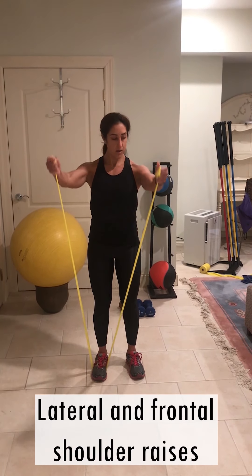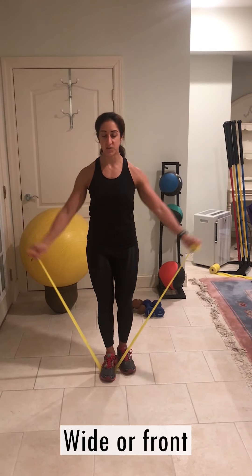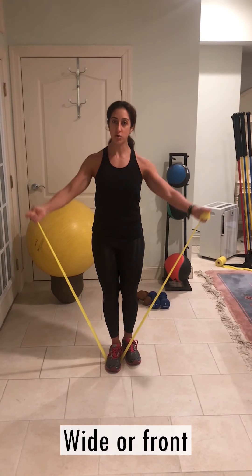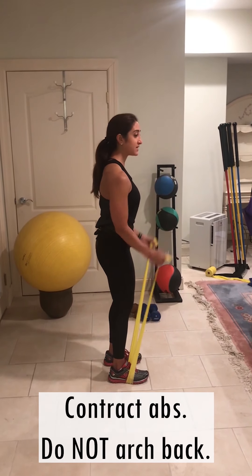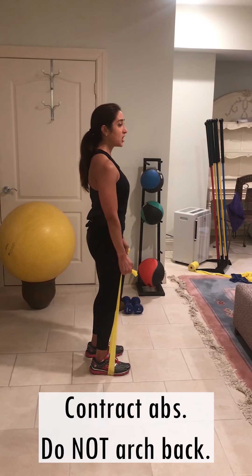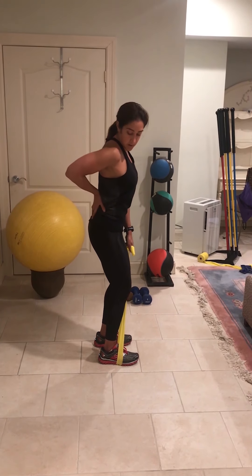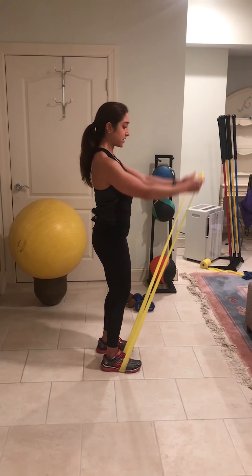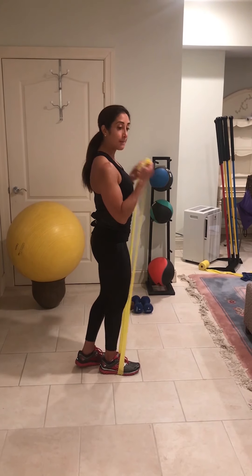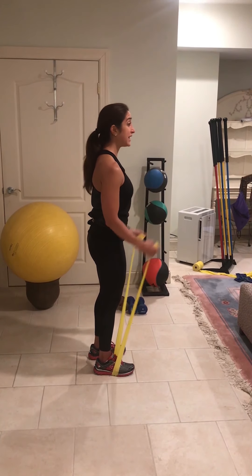From here, lift up and control down. Slowly lift up and control down. You can take this wide to hit the different heads of your shoulders, or you can bring them forward. The key is — and I'm always going to talk about the core muscle — this needs to be contracted. So even when doing bicep curls or lateral raises, you never want to have an arch in your back, because that's why people have lower back problems. Tuck it under, activate your core. Combine the exercises: bicep curl, shoulder raise, bicep curl, front raise, bicep curl, lateral raise. Make it fun.